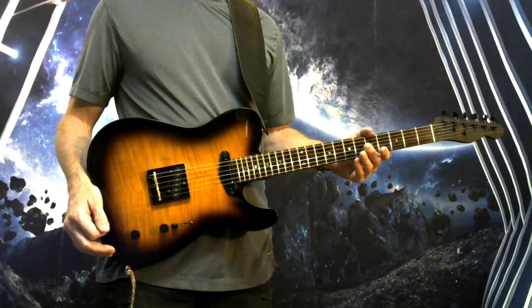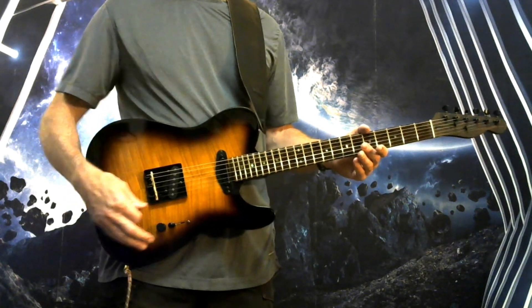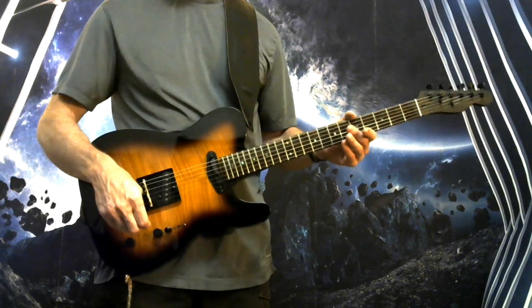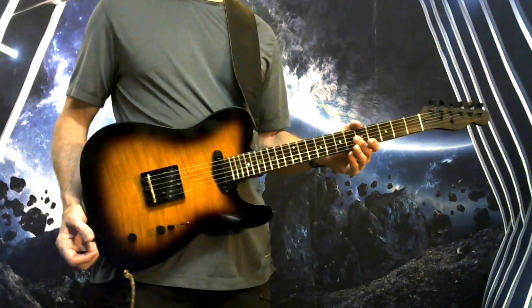How's it going? Andrew here to give you a playing demo for this Dark Desert Burst Telecaster. It's got a three-way switch, CTS pots, and two single coil pickups. I'm going to take you through all three positions at this time.